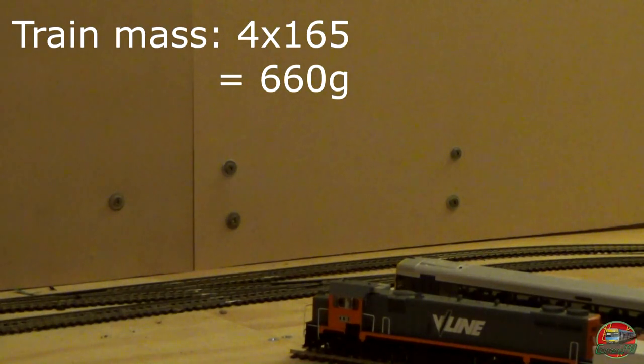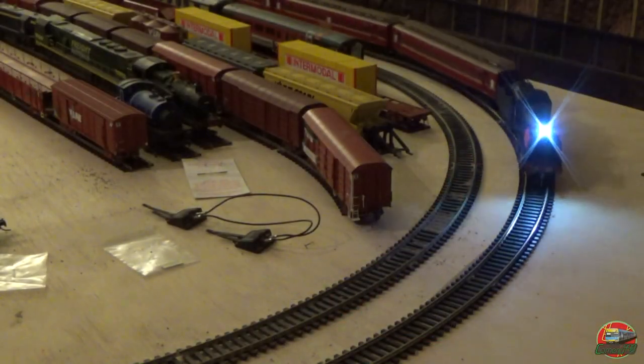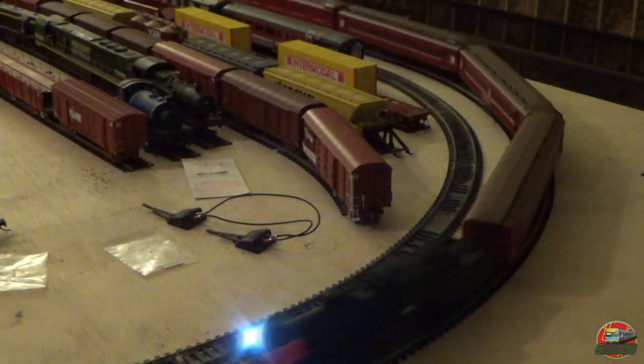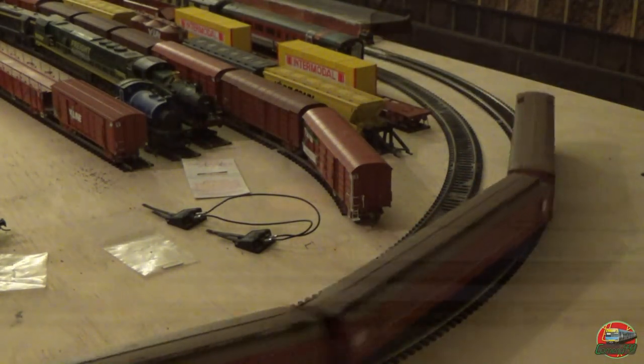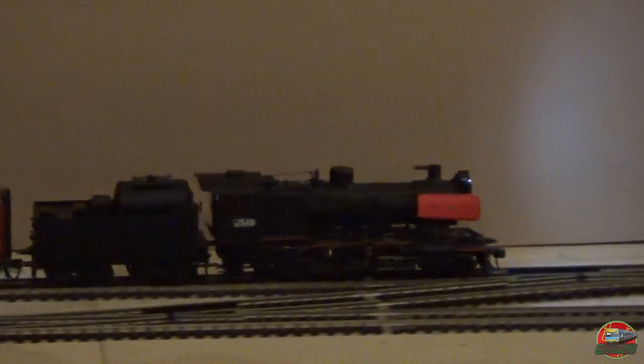Of course, this is subjective depending on what layout it's running on and the condition of the track, carriages and all that sort of stuff. But in terms of realism, this is about what she can take — so keep that subjective on the locomotive.